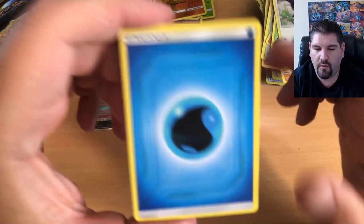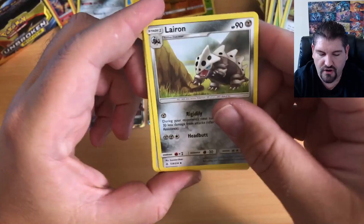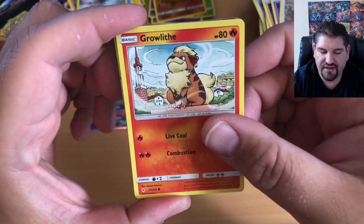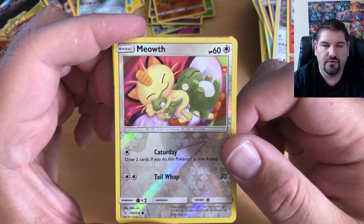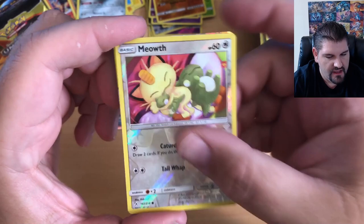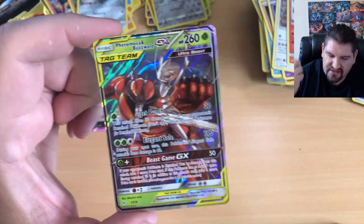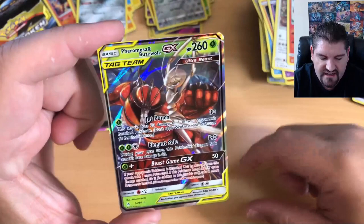There's that Water Energy I had guessed last pack. A Martial Arts Dojo, a Lairon, a Fairy Charm ability, a Seel, a Gligar, Mischievous Glammeow, Growlithe with awesome artwork, Meowth Reverse Holographic, and here we go — I feel it deep in my bones — it is a Feraligatr and Buzzwole GX Tag Team card! I knew it, I felt it!